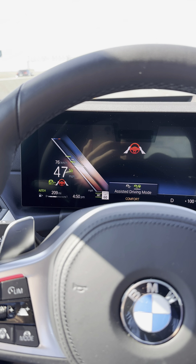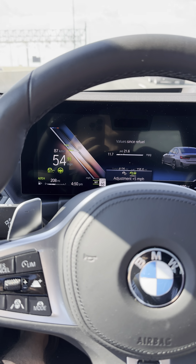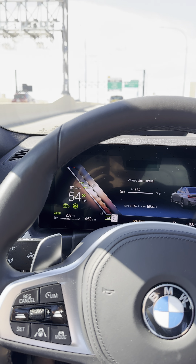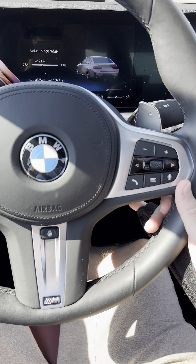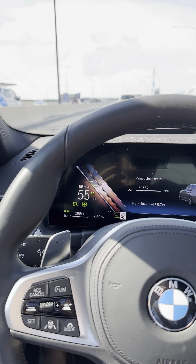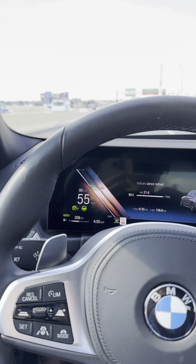Now we're going above 40, and it's telling me hands on the wheel, and it was turning red to say hey, we're about to shut you down if you don't put your hands on quickly enough. So now I'm back into regular driving assist, and hopefully there will be no more traffic — but there's the example.